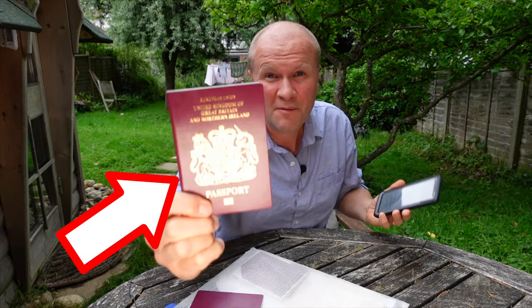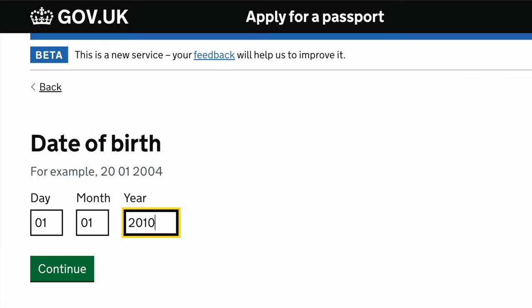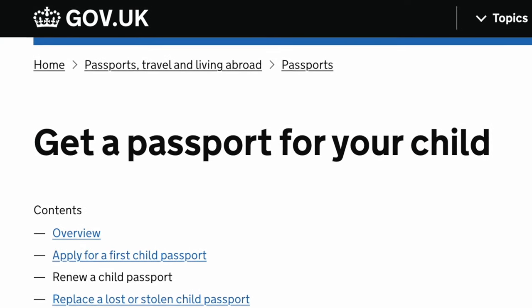How do you renew a UK passport using just your mobile phone? I'm going to get a British passport for a child. There's a link down below in the description so you can follow along step by step. You've probably been putting this off like we have, and it's just started raining here so we'd better get through this.